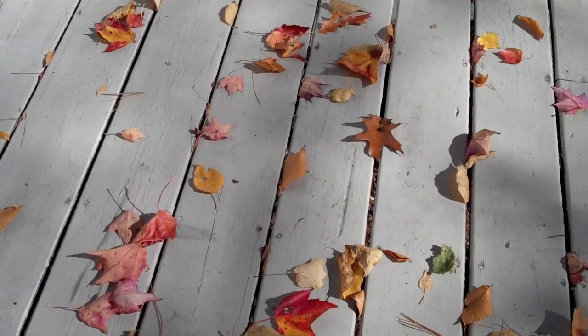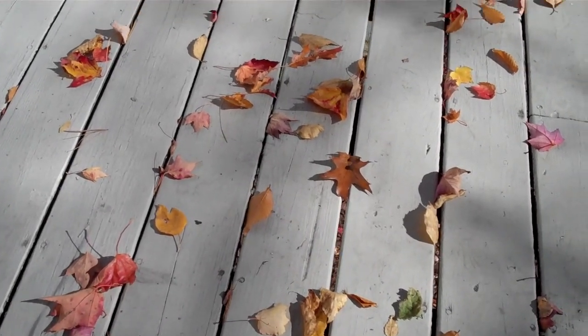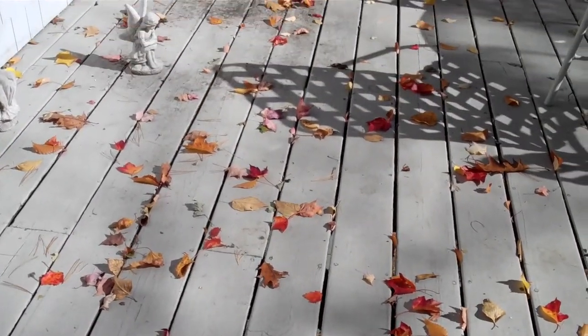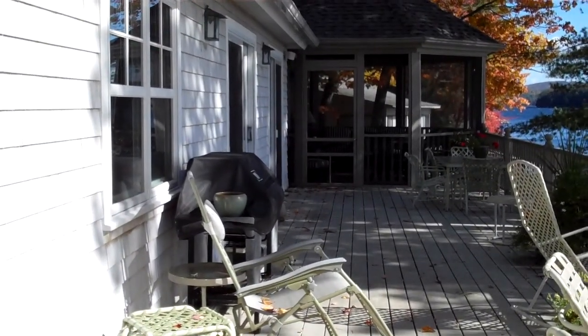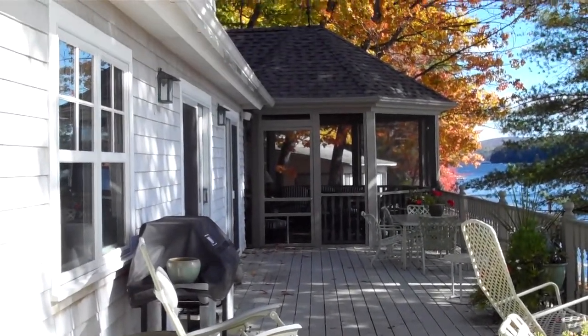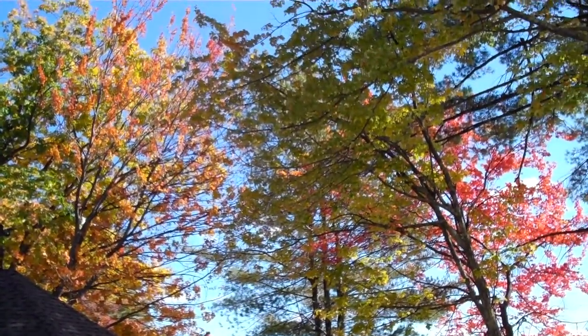Here are some colors for Julie. How about just starting with the leaves on the deck? I'm going to just walk around and give you some fun colors. It's just, you just can't capture it.